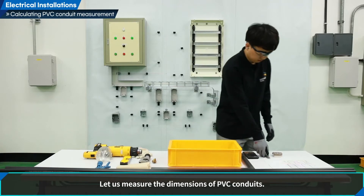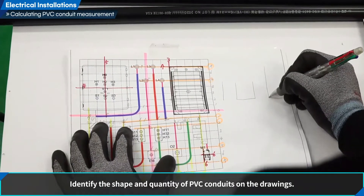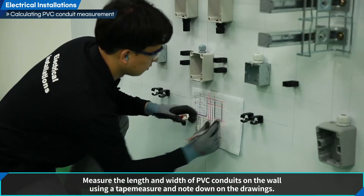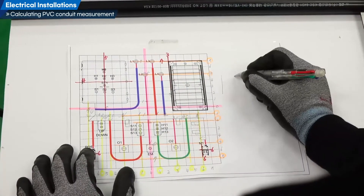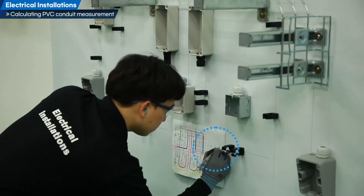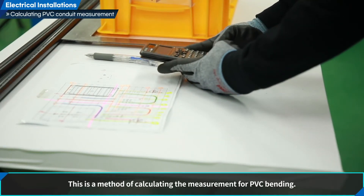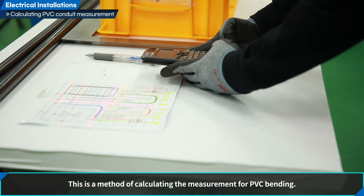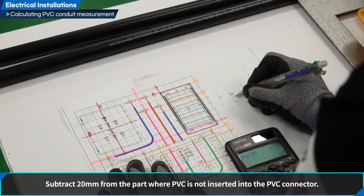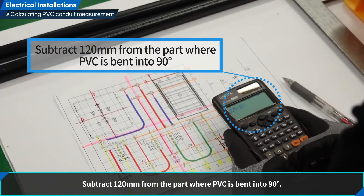Calculate PVC conduit measurement. Identify the shape and quantity of PVC conduits on the drawings. Measure the length and width of PVC conduits on the wall using a tape measure and note down on the drawings. For L-shape bending: subtract 20 mm from the part where PVC is not inserted into the PVC connector, and subtract 120 mm from the part where PVC is bent into 90 degrees.